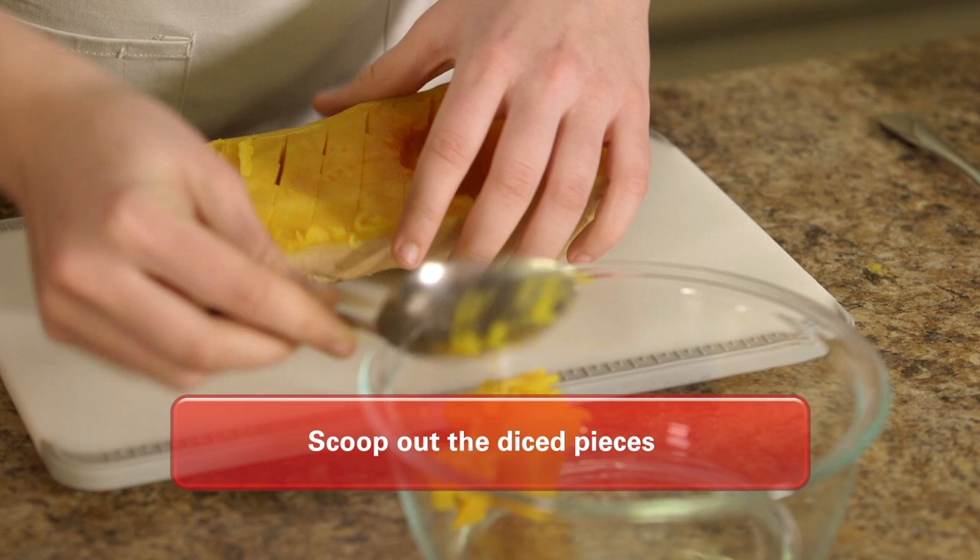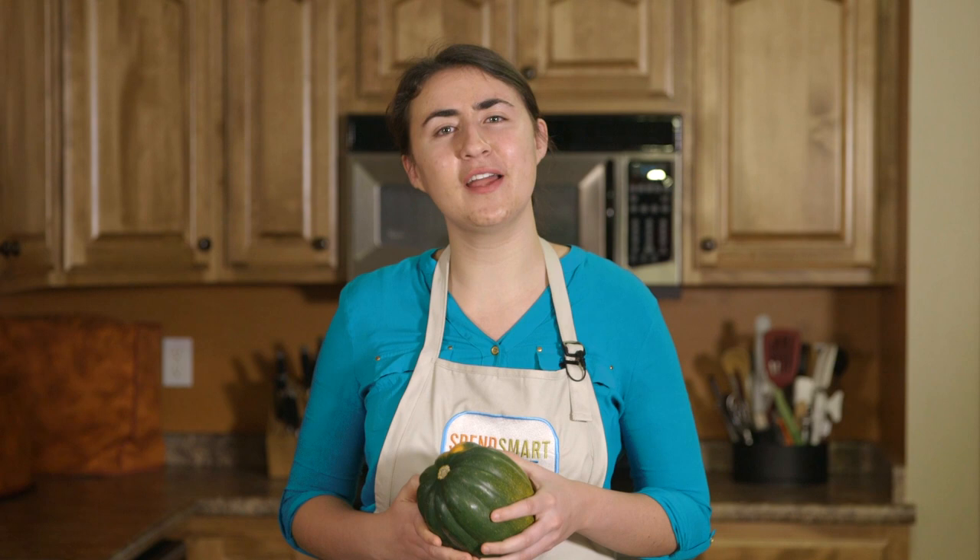Then scoop out the diced pieces with a spoon. Now that you know how to prepare winter squash, you can add some color and nutrition to all sorts of recipes.